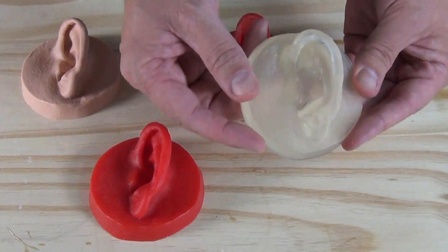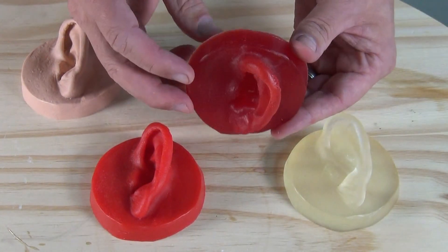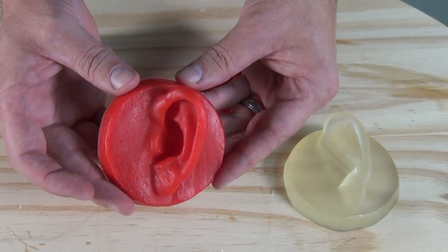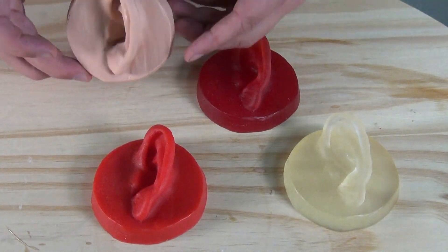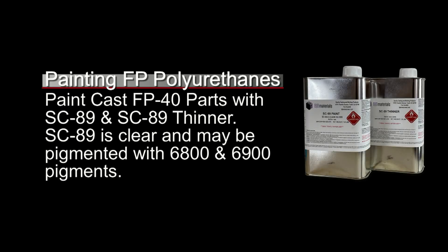Here are our finished parts. Here is the FP40 with no pigment — you see that natural color. Here is our part with the red dye, and you notice we have a translucent part that has light going through it. And then the cherry red opaque pigment gives us a very opaque red, and then of course our flesh tone. The pigments and dyes can be used to achieve a wide range of internal colors, but if you do need to do extrinsic work or painting work, you can paint cast flexible polyurethane parts using SC89 and SC89 thinner. This is a clear polyurethane paint base that can be pigmented with the 6800 pigments or the 7400 dyes and be used to create paint jobs over cast flexible polyurethane parts.